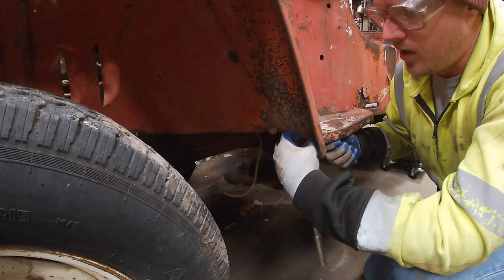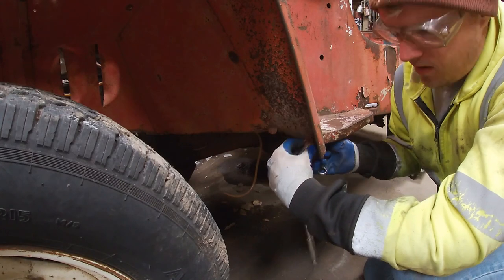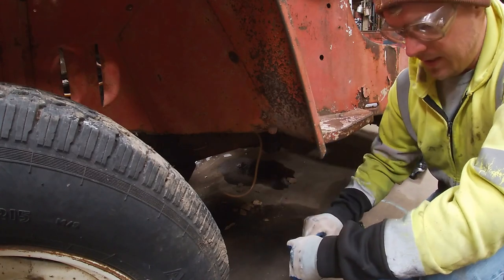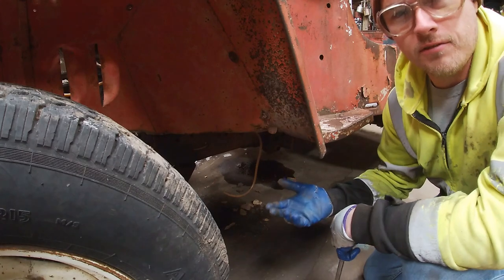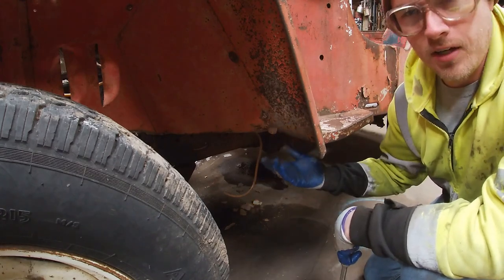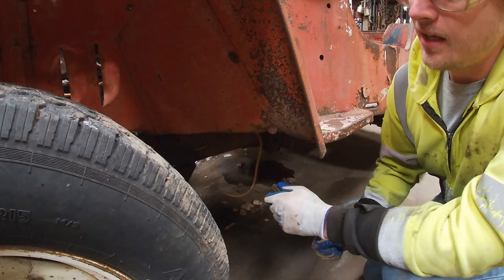I've been very lucky so far removing the front clip. Either the factory hardware has been replaced and the bolts either come out or break off cleanly, or the factory encapsulated nuts behind the sheet metal have actually worked like they're supposed to. Sometimes after sitting for a while they build up rust and just spin on you and you have to cut them off with a grinder, but I've lucked out so far and these have all come off without any major hassle.